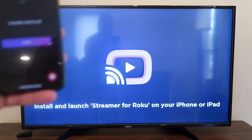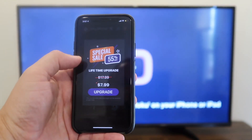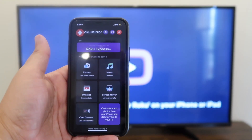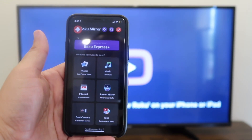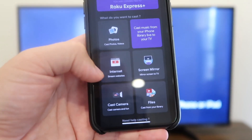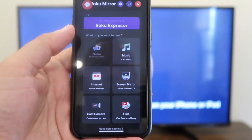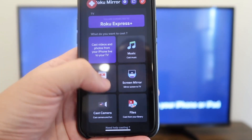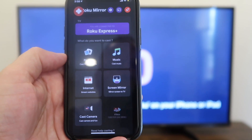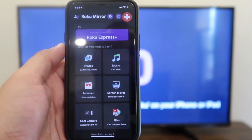Now it says to install and launch your streamer for Roku on your phone. On the phone, hit done. You'll get some ads that pop up — that's how they pay for the app since you're downloading it for free. Going back to the home menu, you'll see that you can cast photos, browse the internet, cast your camera if you want to record on your iPhone, cast files from your library, screen mirror exactly what's on your phone to the TV, or cast music from the top right corner.